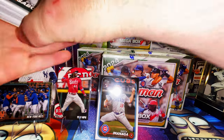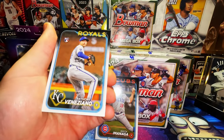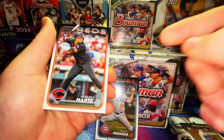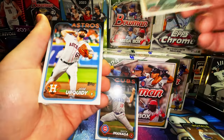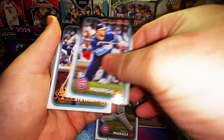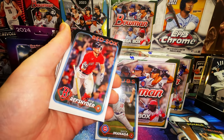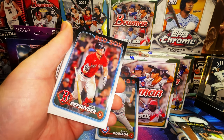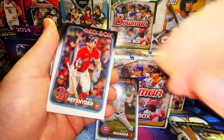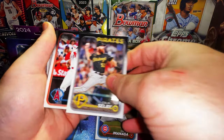We have Blake Sabol, Anthony Veneziano, Noel Vmarty — definitely a good chase — Cody Thunderburg. You've got to go kind of slow with this year's Topps because I've heard from multiple collectors they're pulling image variations and golden circle image variations that are not backwards cards, so you've got to keep your eye out.